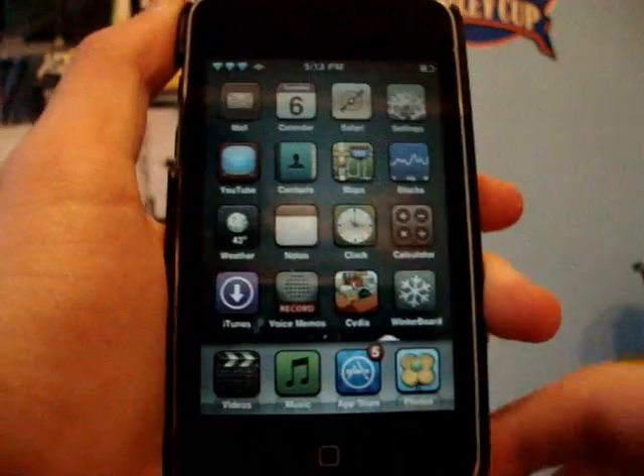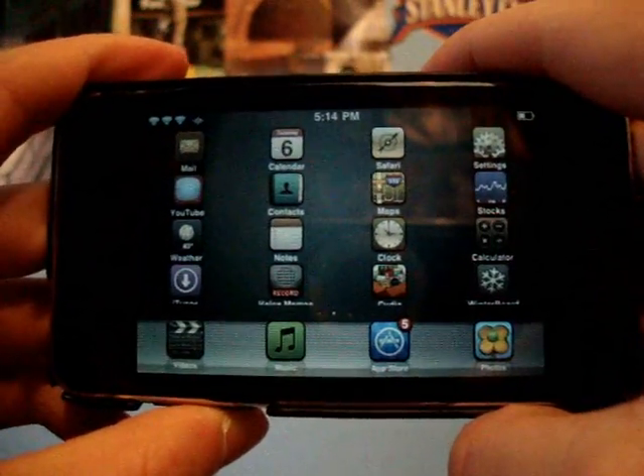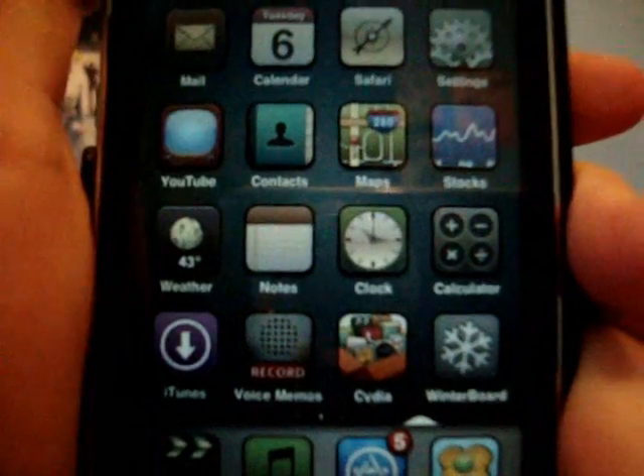I already have it installed, so I don't have to do anything, but once you get it on your iPod you can just turn it sideways and it will do that. It was a little bit glitchy for me when I first got it, but now it seems to be working pretty good.